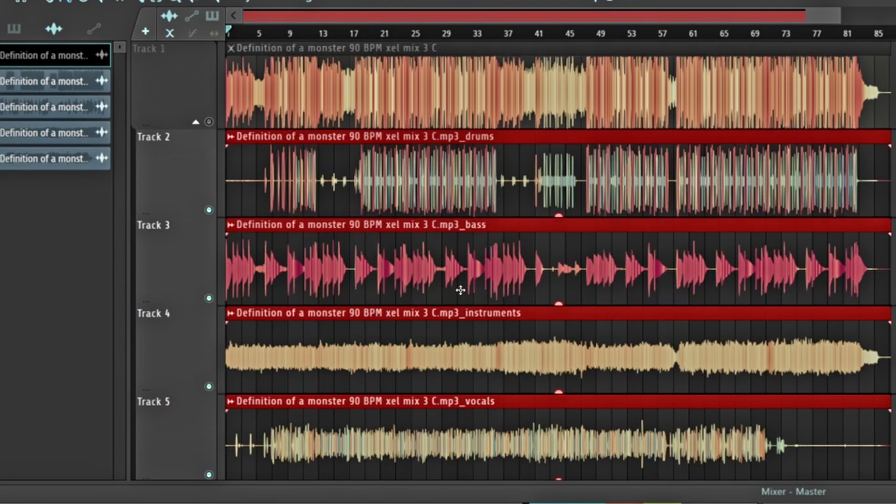FL Studio has finished doing the stems and it actually looks really clean — it might be pretty good. So this is the instrument, this is the bass, up here are the drums, and down here are the vocals. Let's see how it did — I'll solo them. Starting with the bass like we did on Waveform.